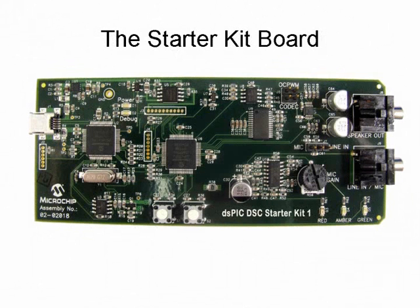Let's take a closer look at the Starter Kit hardware. The board has three functional sections. The debug and programmer section interfaces with the USB port on the PC and provides debug and programming capability. The dsPIC section hosts the dsPIC DSC.